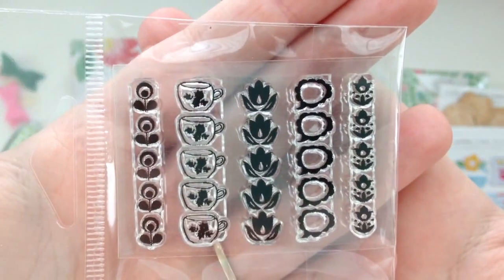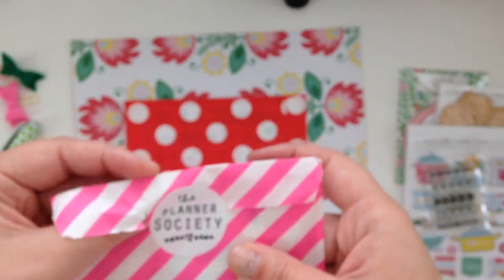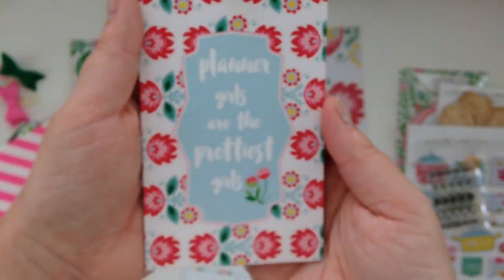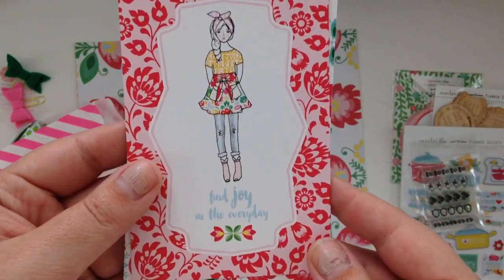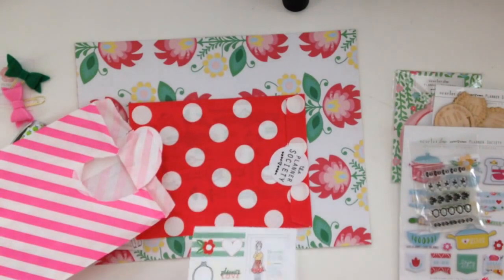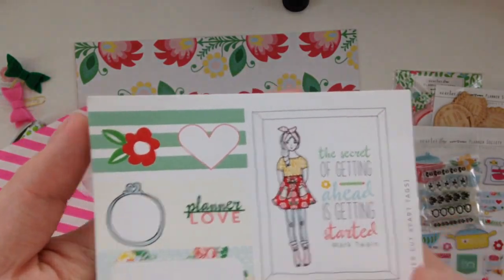I'm going to show you the die cuts but I want to take them out, so I'll show you everything else first. Here are the two cards — 'Planner girls are the prettiest girls' and 'Find joy in the everyday' — super cute.